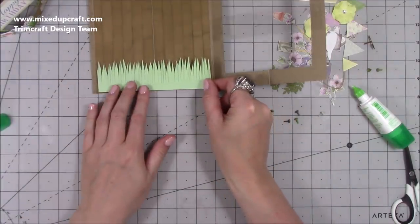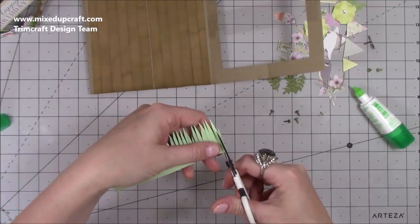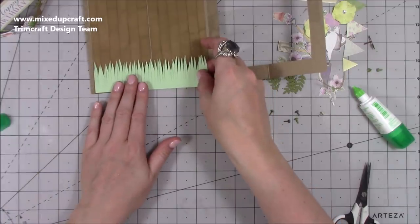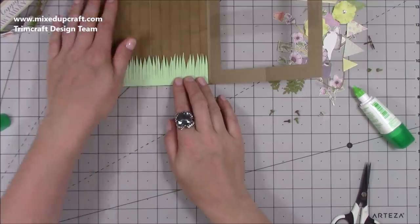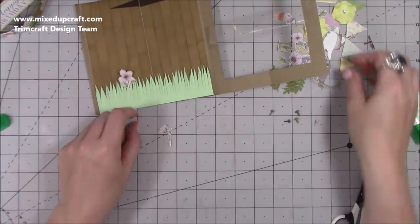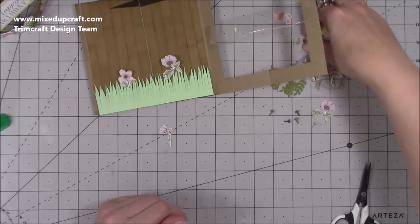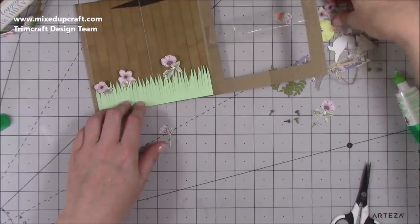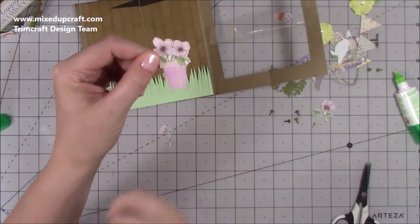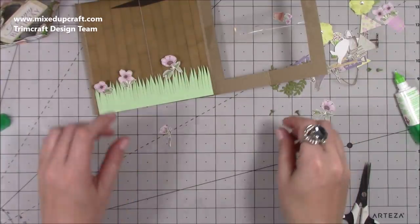My grass is done. I'm going to trim it slightly shorter than the full six-inch width to take away some bulk when you fold it flat. I'll stick the grass down, then I have all these little flowers that I fussy cut from the paper pack — they'll pop up from the grass randomly, which adds a nice bit of colour and brightens up the inside. I've also made a little plant pot from the paper pack — cut some wedges for the pot shape, added a lip along the top, and popped a couple of flowers in it. That's going on the front.